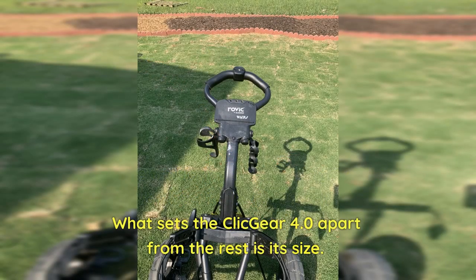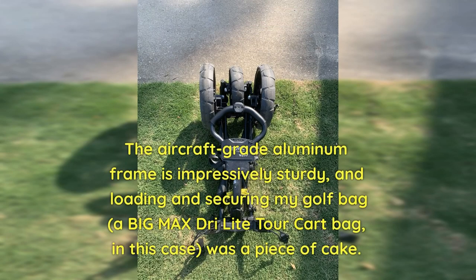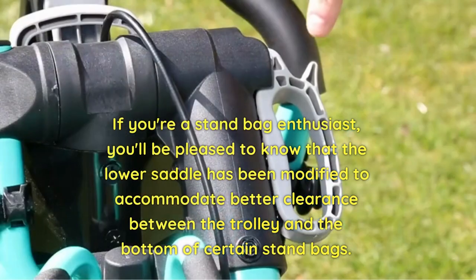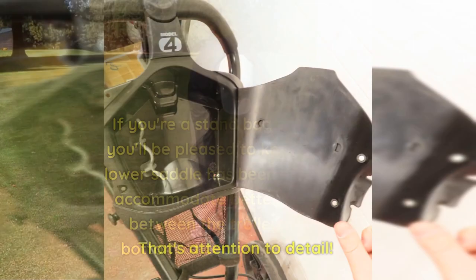What sets the Clicgear 4.0 apart from the rest is its size — you get a whole lot of cart for your money. The aircraft-grade aluminum frame is impressively sturdy, and loading and securing my golf bag, a Big Max DRI Light Tour cart bag, was a piece of cake. If you're a stand bag enthusiast, you'll be pleased to know the lower saddle has been modified to accommodate better clearance between the trolley and the bottom of certain stand bags. That's attention to detail.